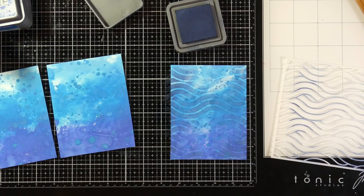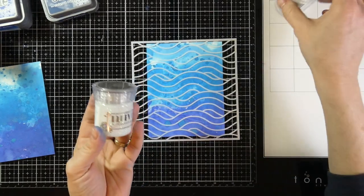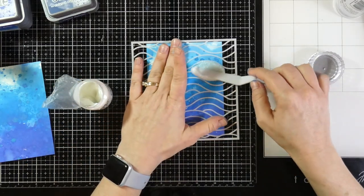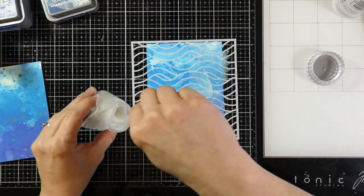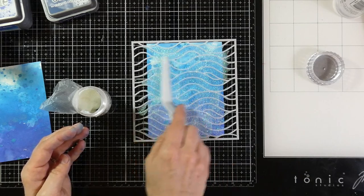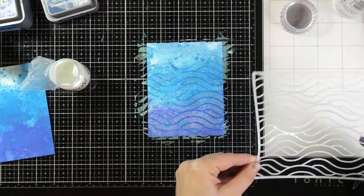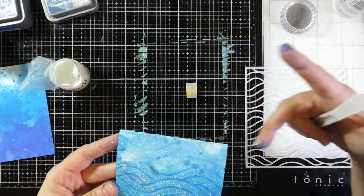I'll clean off my stencil and then pull in some Nuvo Glimmer Paste in the color Moonstone — that will really alter this background. I'll take a palette knife and scrape it all along the sides, going with the wave to help keep the glimmer paste from smushing underneath the stencil. I'll make sure the entire background is covered with that Moonstone — it's more of a clear glitter glimmer paste. I'll put the extra back in the container, then set that background aside to dry.